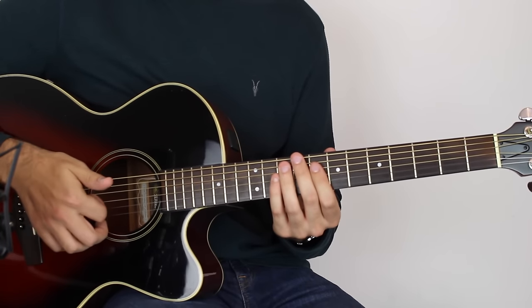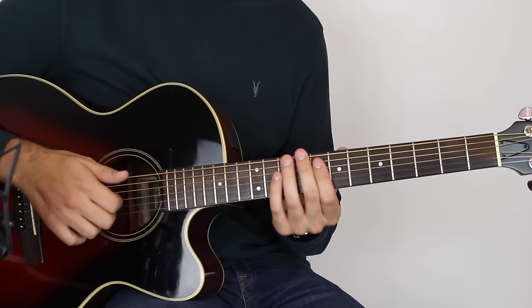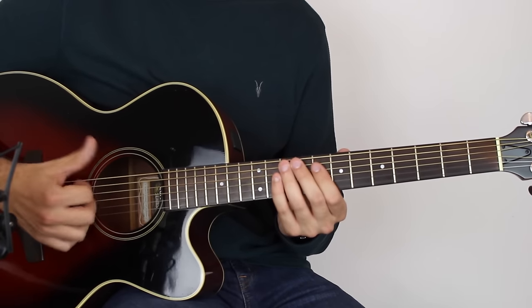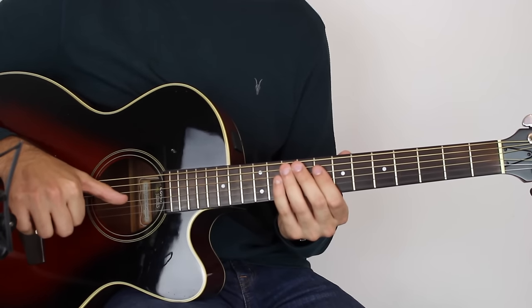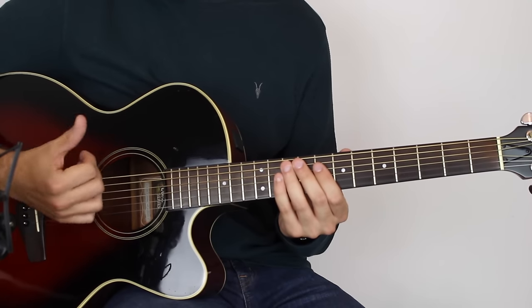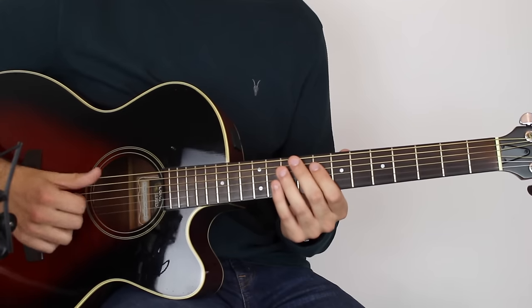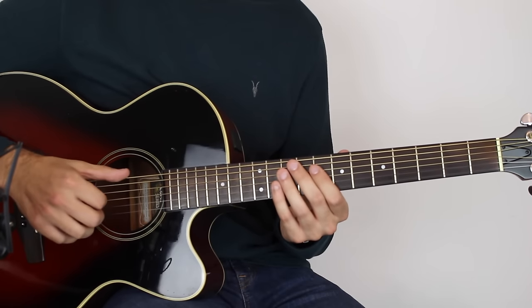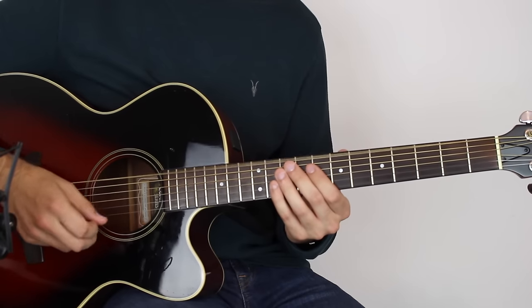Then with your first finger you're going to play the D string, but it's muted — your fingers are just resting lightly on the string. So: slap, mute, and then thumb down on the G string, and again that one's muted. Those are your first three notes. If the slap is hard, just forget about it for now and just play the notes, then add the slap later.